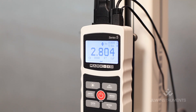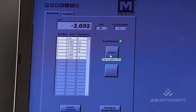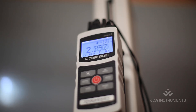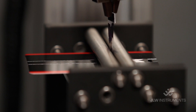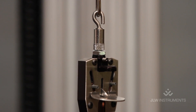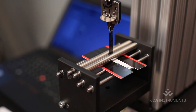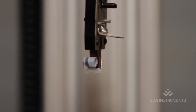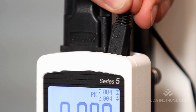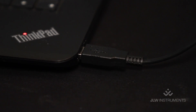Our digital display allows for instant access to the results. The system also includes software to help you export your test results — connect to your PC with a USB cable and back up your data. It's that simple.